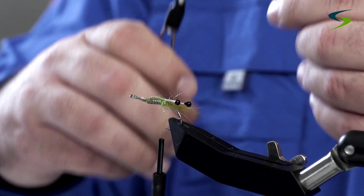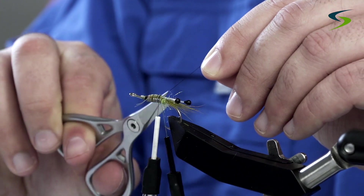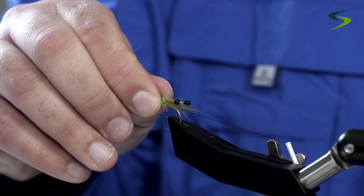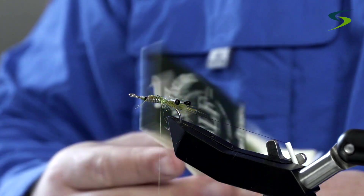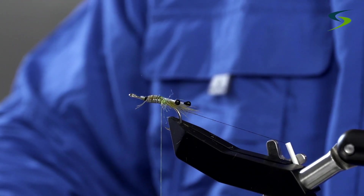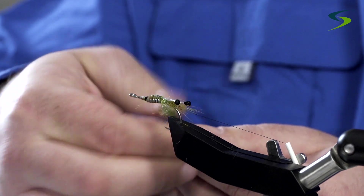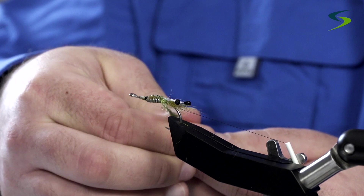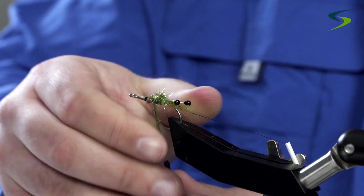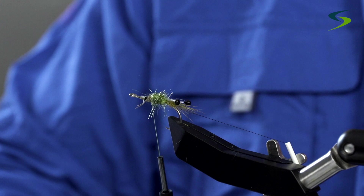For the rib I'm just going to use some black tying thread — you can also get away with using wire. I'm going to use synthetic dubbing in olive. I don't want it on there too tight. Notice how it's starting to taper — to me, that's the most important thing when you're tying a shrimp fly: the eyes and the taper of the body.